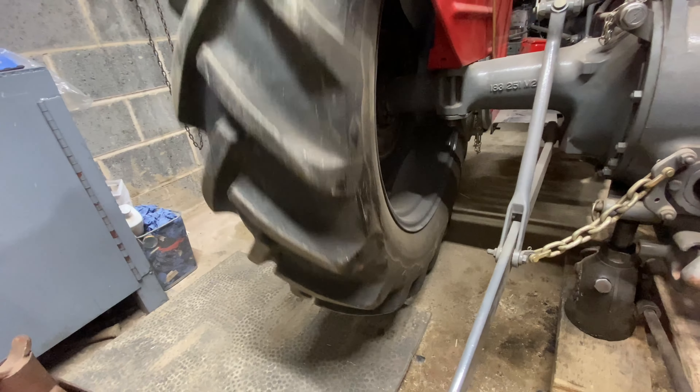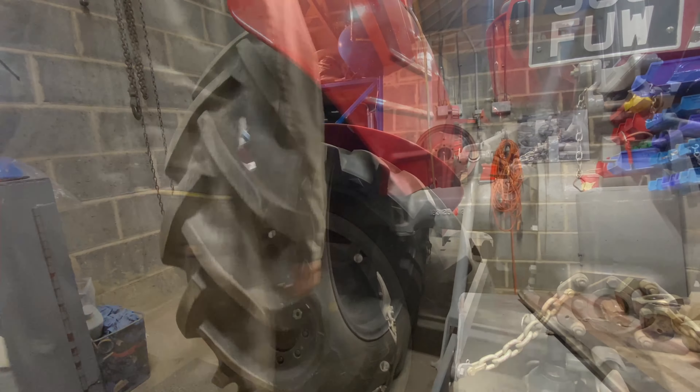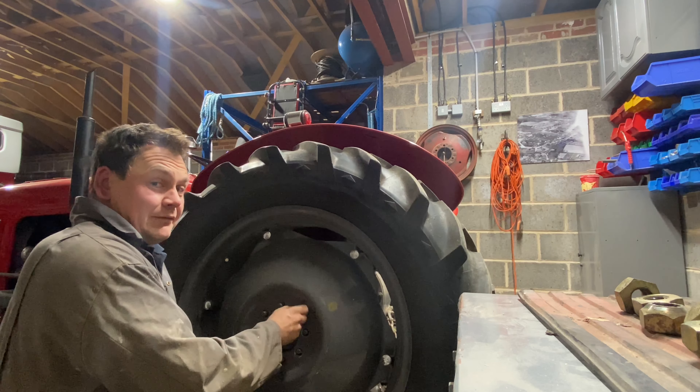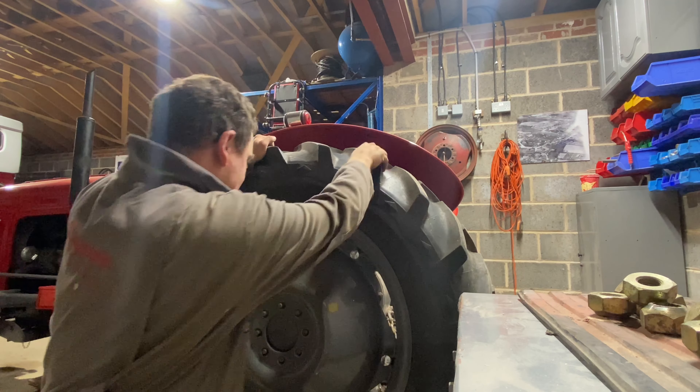So what the problem has been — this wheel seems to be locking up, so I'm guessing there's just something missing there. Sorry if I'm telling you how to suck eggs, but it makes life so much easier if you don't have the jack too high to get the wheel off nice and safely. We've got an axle stand on here as well.